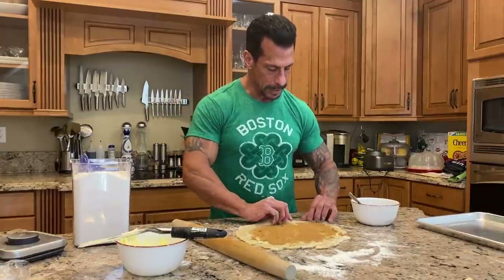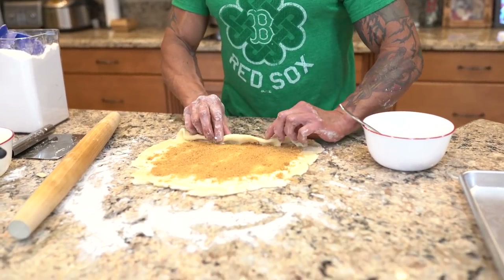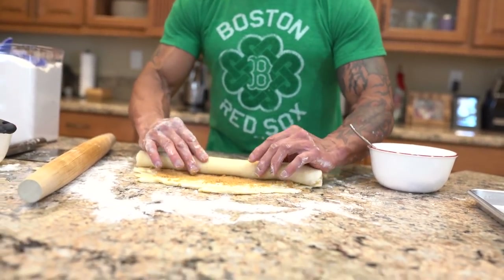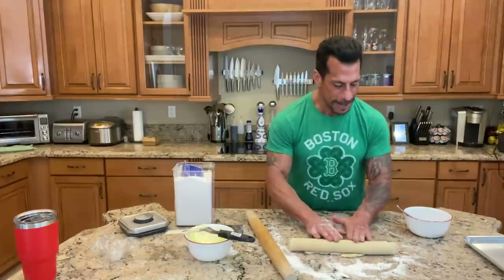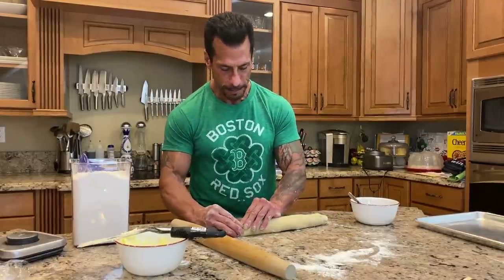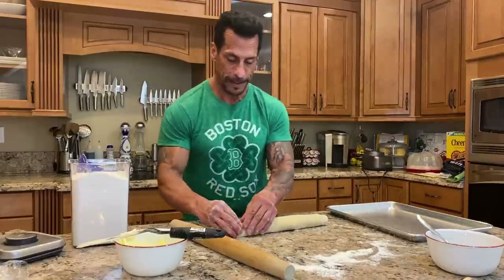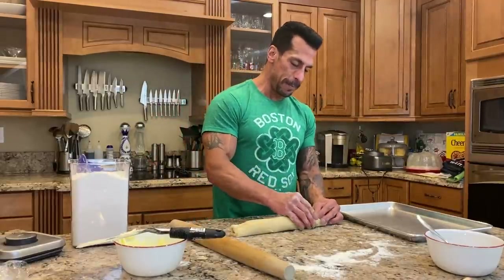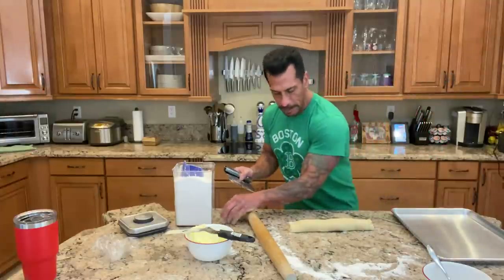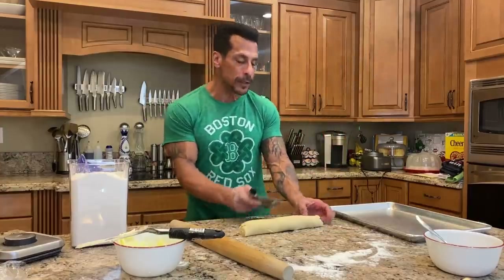Now we're gonna take the dough and start to roll it. Once I get it started, it's gonna be fine. Look at that — not bad at all. So now I'm gonna get them on the pan to go in the oven. This is all reminiscent to me — my mom's, one of my favorite cookies she made. I'm gonna cut off the ends because that part didn't really get any of the brown sugar. We can use that with the next batch. About a half an inch thick.